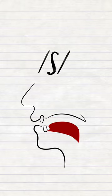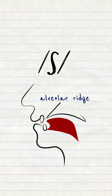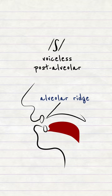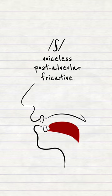Shhh is made by squeezing air past the tongue and the roof of the mouth just behind the alveolar ridge. The voice is not used, so the sound is a voiceless post-alveolar fricative. You can also round the lips slightly to help the position, but it's not obligatory.